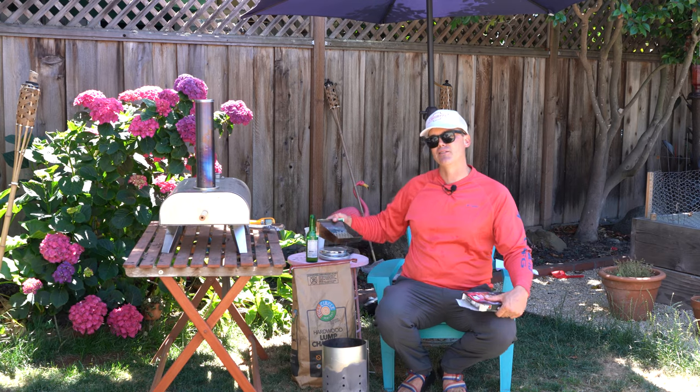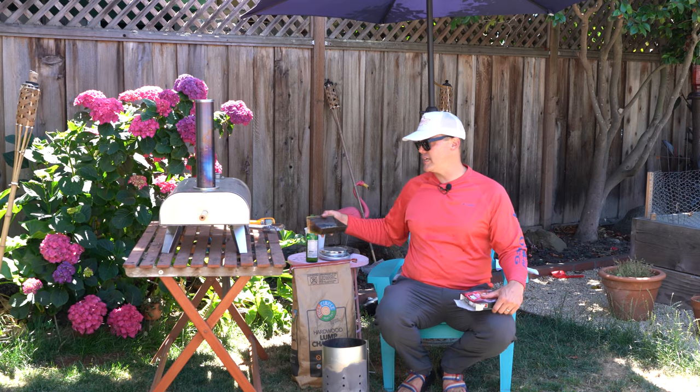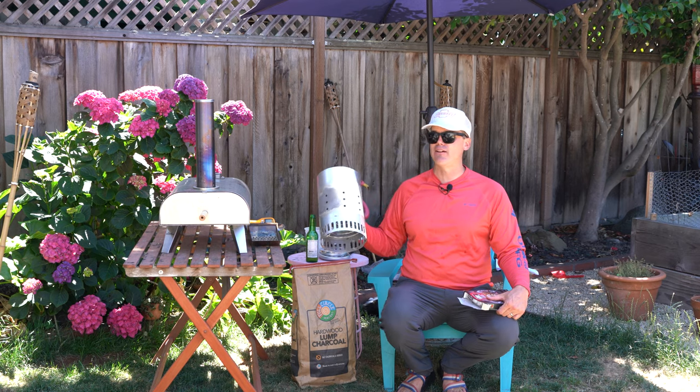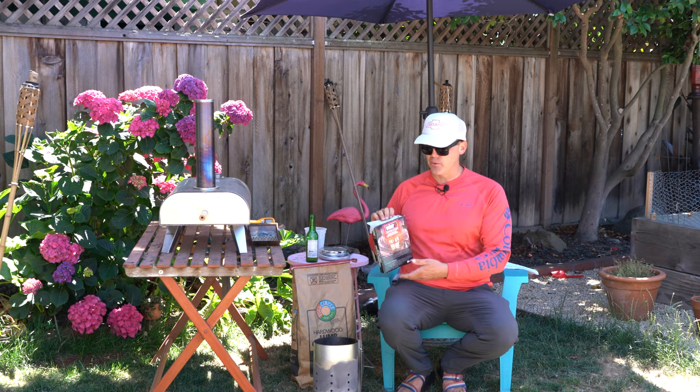This tray isn't going to be able to hold a lot of lump charcoal and still slide into the back, so I'm going to leave it in the whole time and get the lump charcoal fired up inside the charcoal chimney. If you guys are playing around with charcoal and don't have one of these yet, I don't know what you're doing with your life.